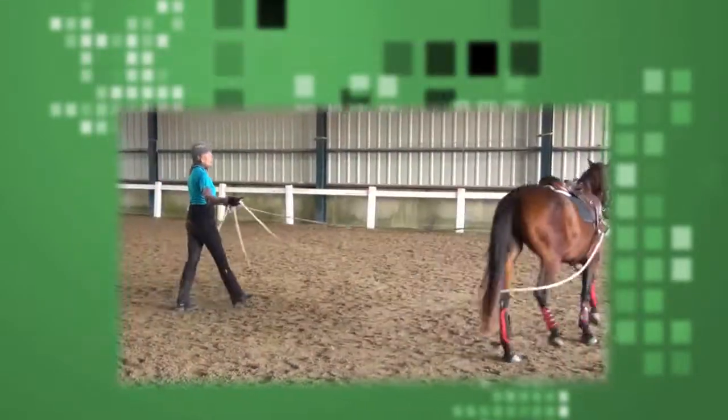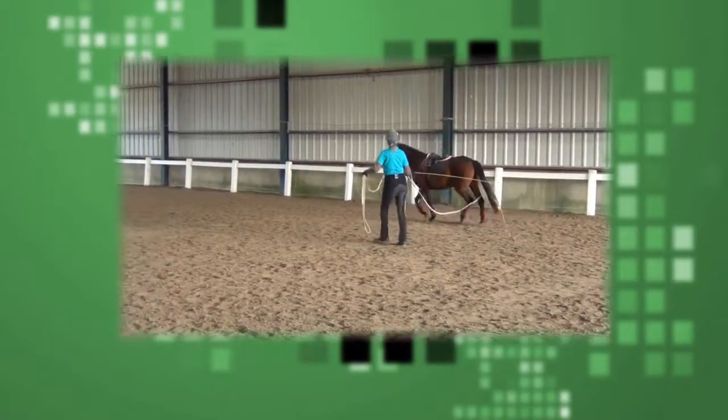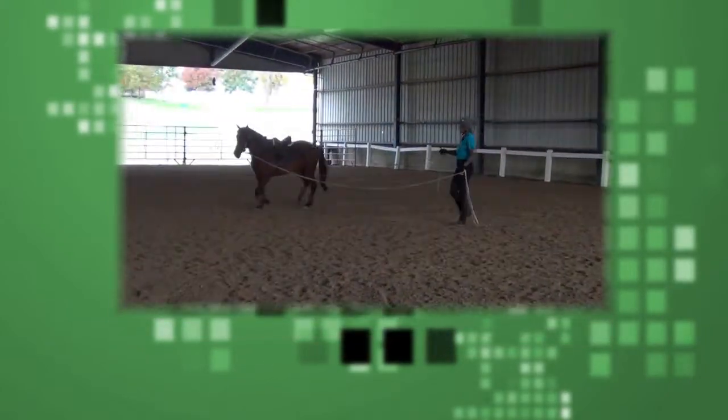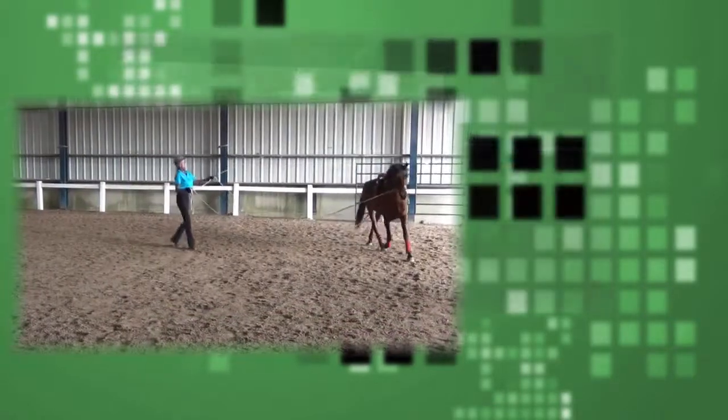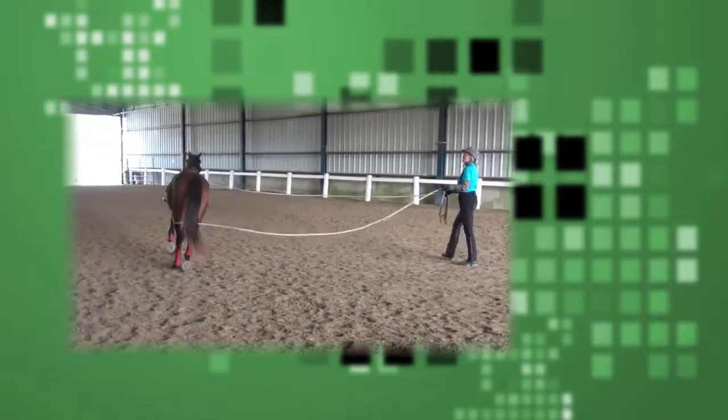Counter bending — sometimes you'll get a horse that counter bends at first, but she's not bad. Now there she inverted, so I soften the left line and ask her to go forward a little bit. You can start to get them to push off their haunches a little bit more.